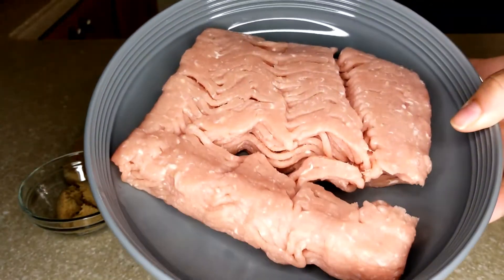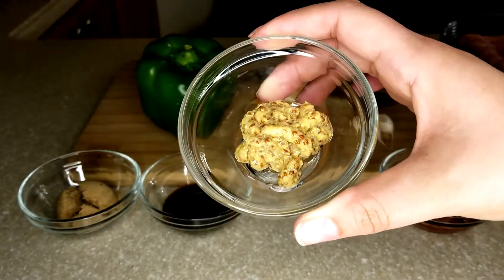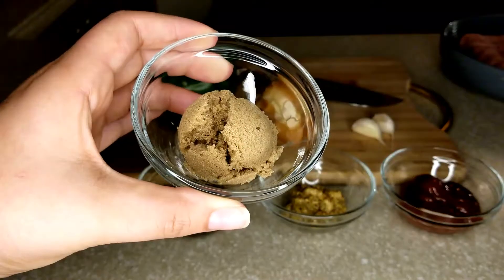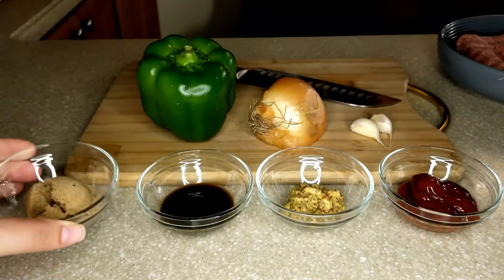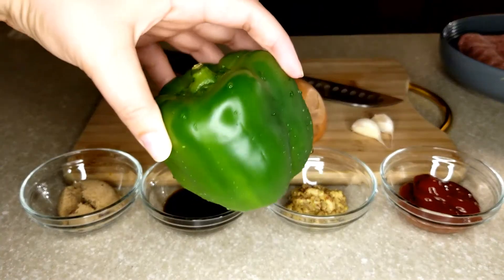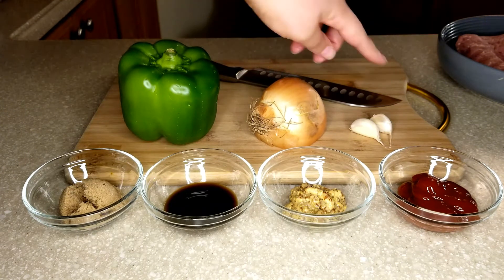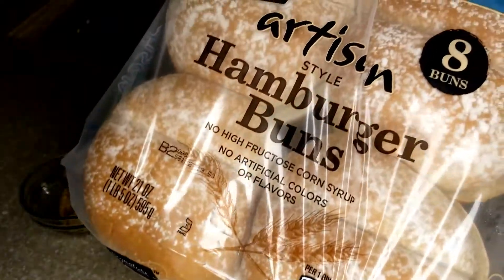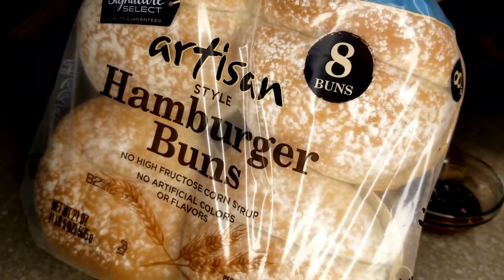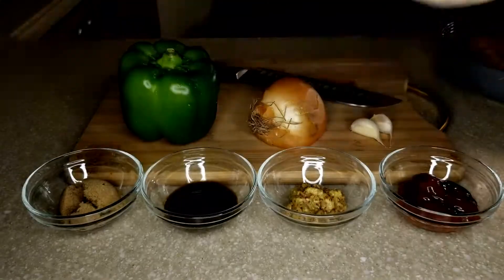First thing you're gonna need — you can do ground beef, ground chicken, or ground turkey. I'm doing ground turkey. You'll also need ketchup, mustard, Worcestershire sauce, brown sugar, a bell pepper, half of an onion, and a couple garlic cloves. You're also going to need some buns. I do suggest getting a really good quality bread — it'll make all the difference for this recipe and it's super delicious.